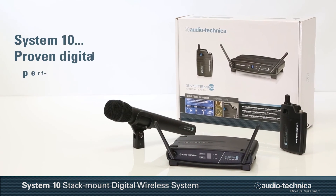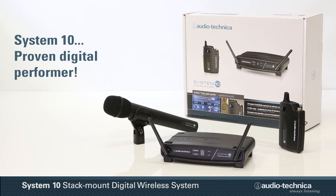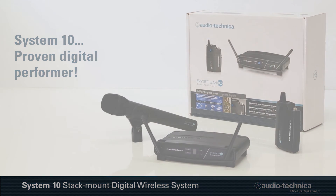With 7 receiver transmitter configurations available to get you started, System 10 is a proven digital performer.